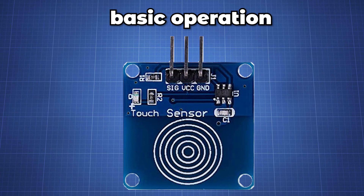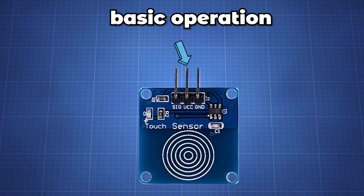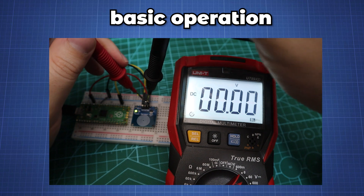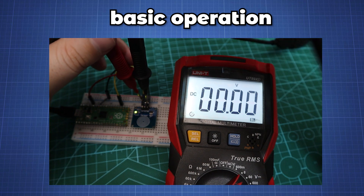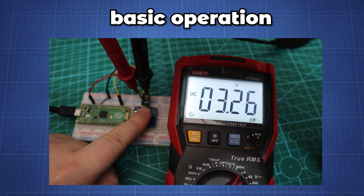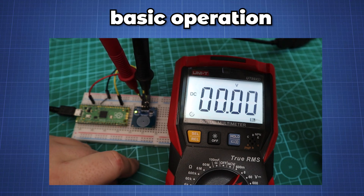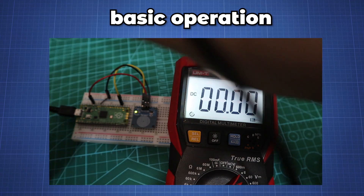Let's quickly have a look at how this module works. The module has three pins. The VCC pin can operate between 2 to 5.5 volts, a ground pin, and a signal pin. The output or signal pin will remain low with no touch. But when we touch the sensor, the IC will pick up a change in capacitance and output a high signal — in our case it will be 3.3 volts for the Pico.